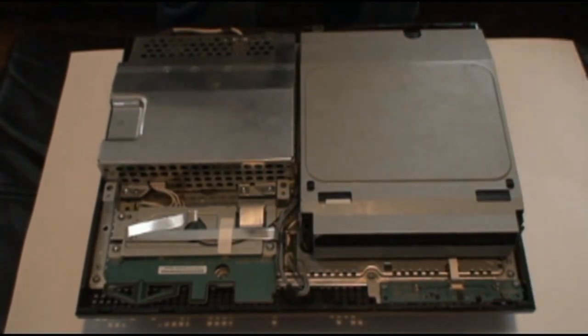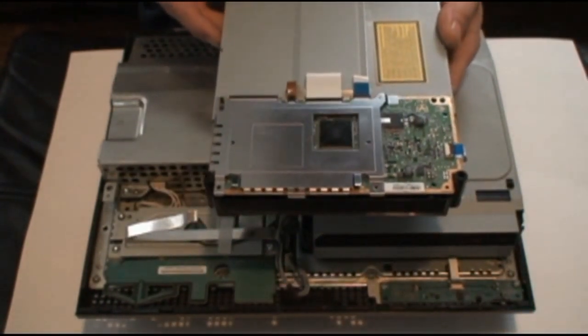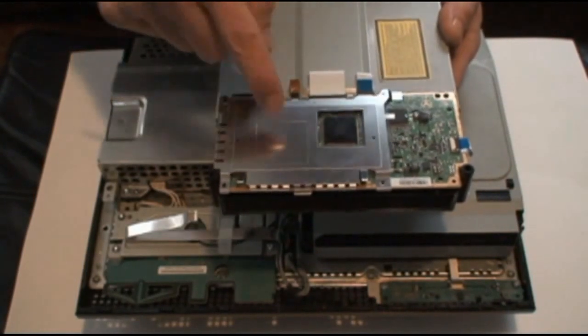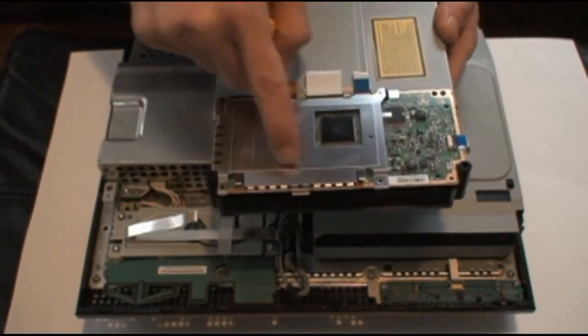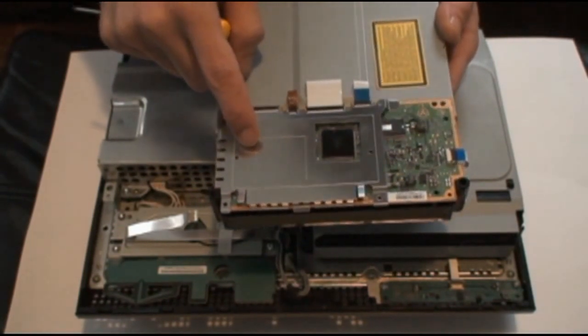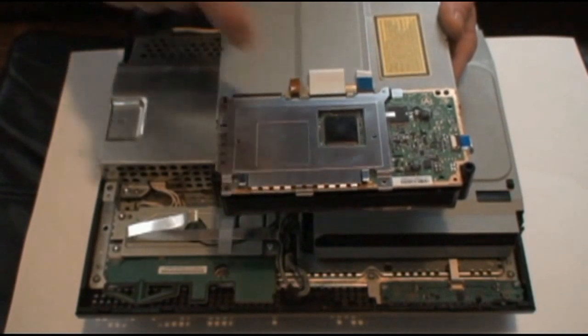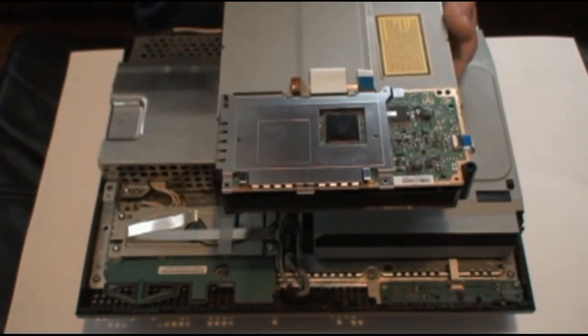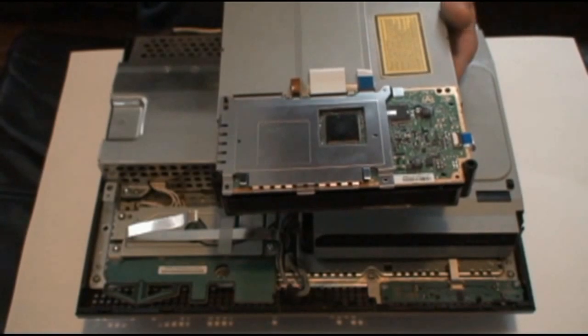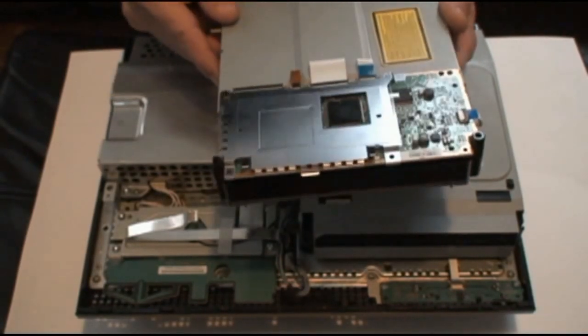The easiest way to tell if you have a KES 400A is by looking at the bottom of the drive. If you see a circuit board with a small heat shield, you have a KES 400. If the whole drive is covered on the bottom with a silver shield, you have a KES 410 drive — you can check out my other video on the top right corner for that drive.